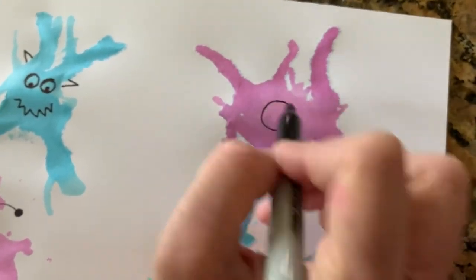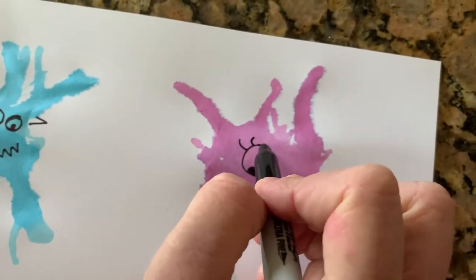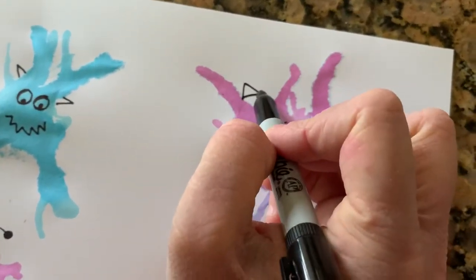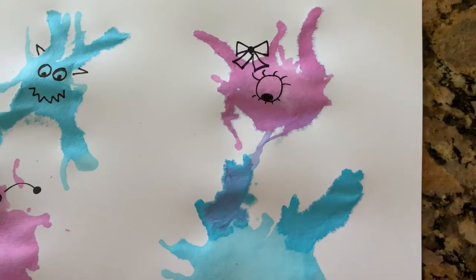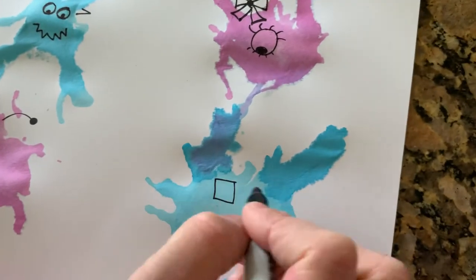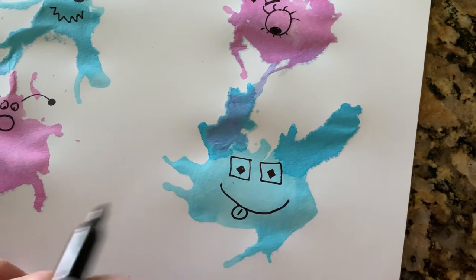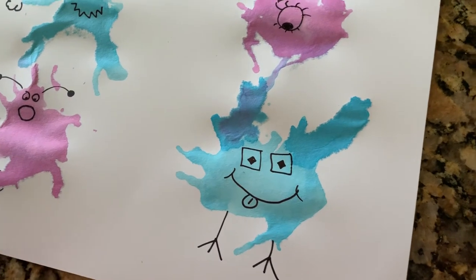I'm gonna give my other germs some details. This one I'm gonna make have really big eyes — actually, I'm gonna make him have one eye. He's sort of like a monster germ. I'm gonna make it a girl. Some of the girls in our class taught me how to make fancy girl eyeballs. It's gonna be a girly germ — and what else would a girly germ have? I think a girly germ would have a Jojo bow! I've got one more germ — it's a big blue germ. I'm gonna give him some square eyes. He's gonna be the silly germ, sticking out his tongue, with some silly feet. He looks like a bird, doesn't he?